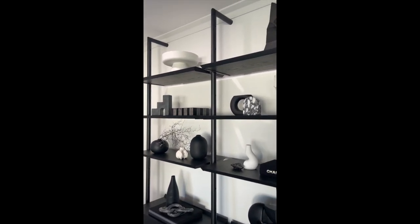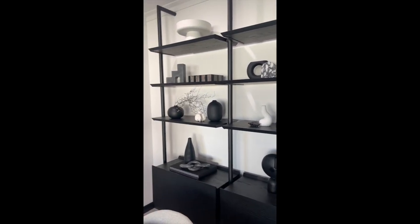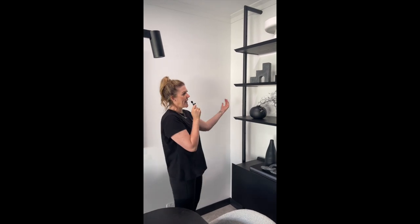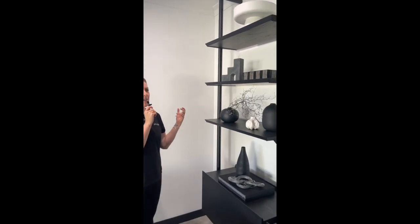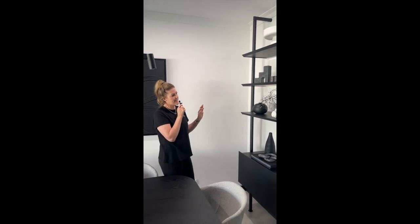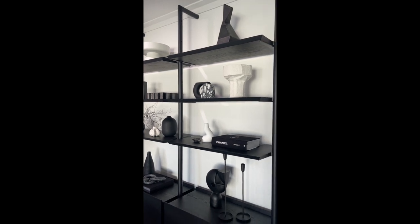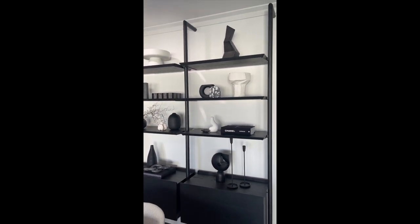Now I'm going to walk you through the finished shelving unit. We have open shelving here and our backing is a white wall, so we have quite a predominant use of blacks and darker objects to work against that white wall. You will also see that we have clustered a lot of our elements in groups on each shelf.